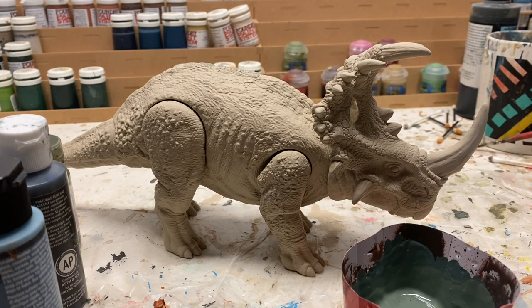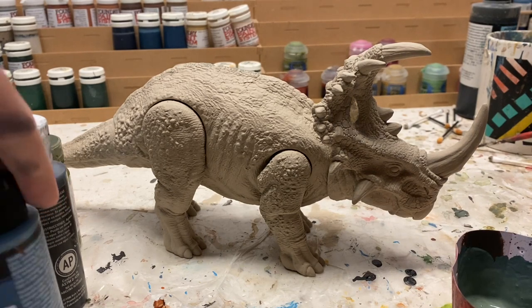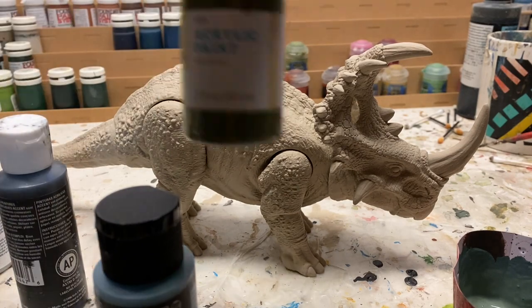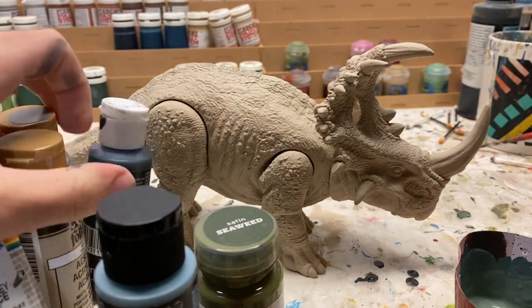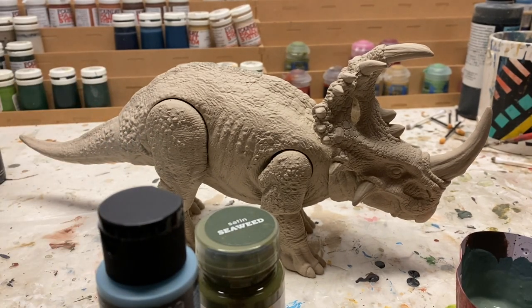The primer is now dry, and so what I did is I mixed up the sort of base green color for the Sinoceratops. I did this using skyline blue, a green, and then a couple other colors just to make it sort of toned down. When you're mixing colors, you definitely want to look at the color and then look at what you're trying to replicate.